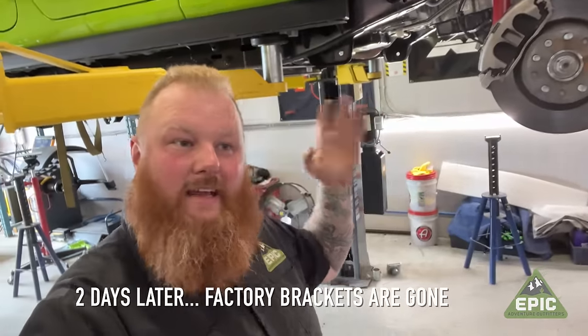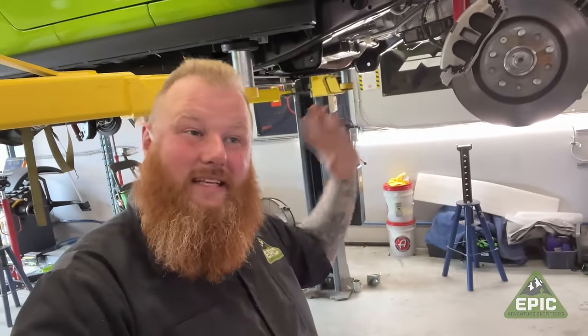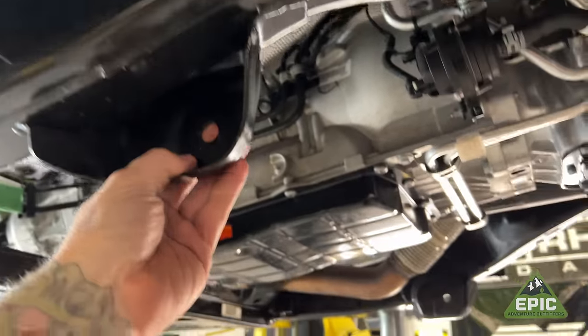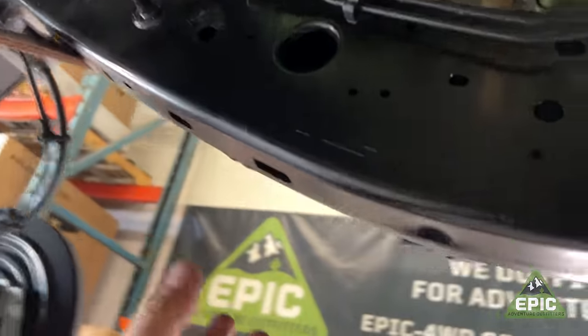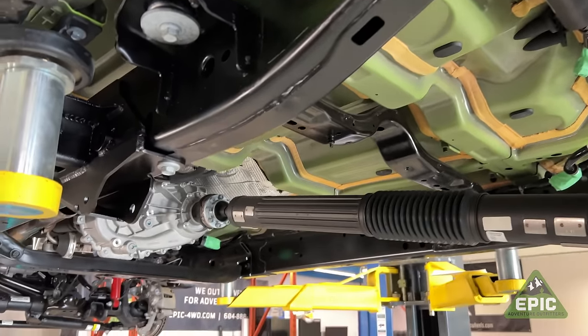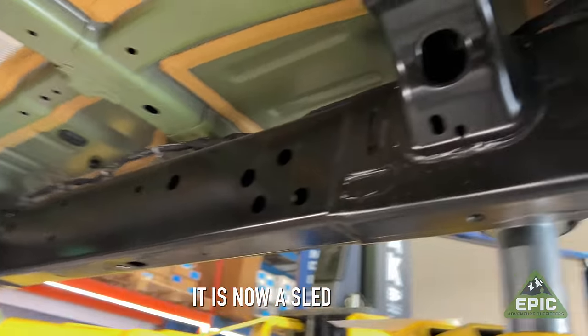Two days later, we have grinded, air hammered, cut off discs, and sawzalled every bracket off of the vehicle, making it completely useless and no longer able to hold a suspension — as per the TeraFlex instructions. They assure me I'm going to be happy with the result. You'll see here only one piece of the front control arm brackets is left. We've removed the entire upper bracket and the other bracket. At the back, we removed the lower bracket and the upper control arm bracket — we did the same on the other side. We did some notching to the body mount because the control arm is going to come through here when we're all done. All said and done, we tried to make it look as factory as if there are no brackets here — now it's basically just a sled. Good thing we're in Canada.